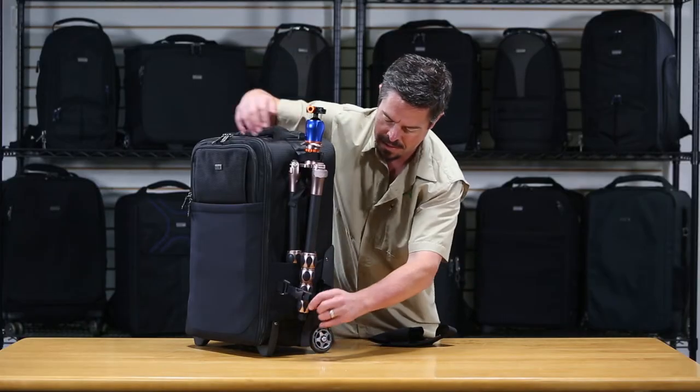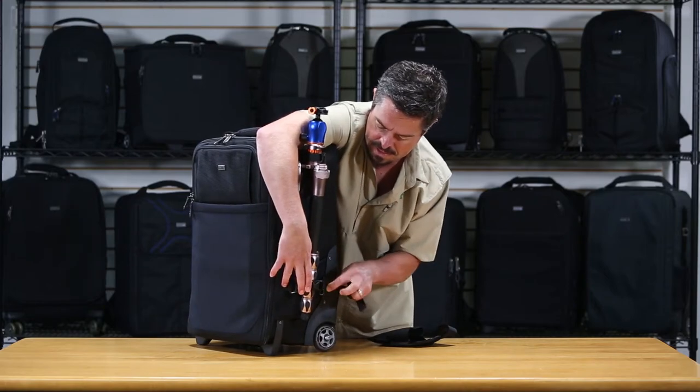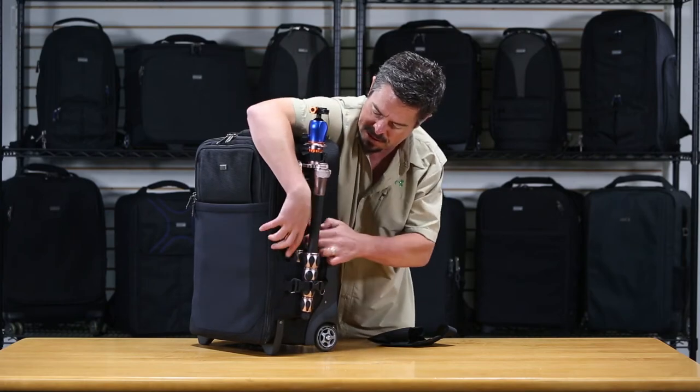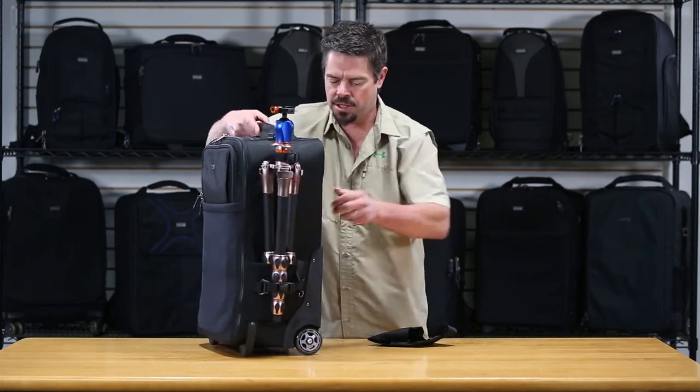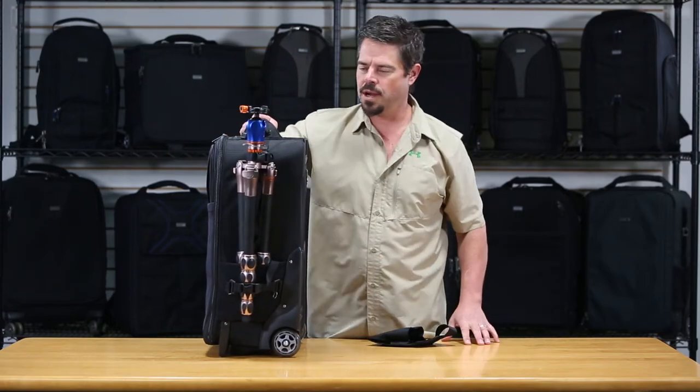Slide those in — the method is the same — just cinch it up real tight, close the lock, and get rid of your straps. You're nice and secure, good to go, good to roll through the airport onto your chute or wherever you're going.